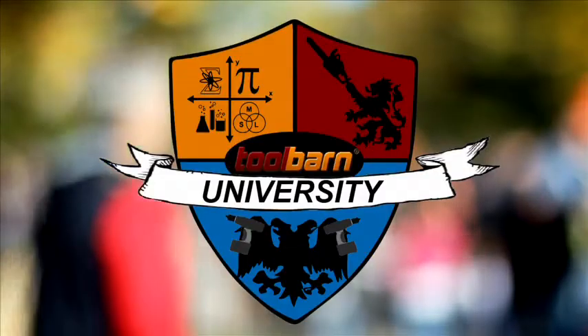Hello, I'm Professor Nohutal and welcome to another episode of Tool Barn University. Today we're going to take a look at gyroscopic technology.